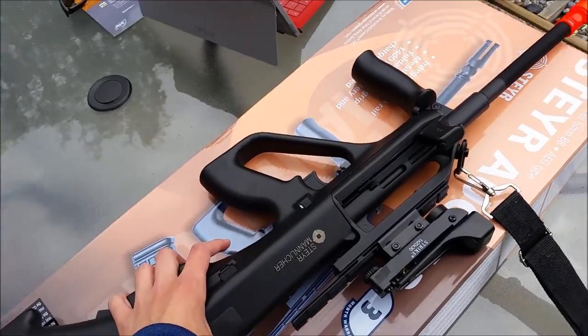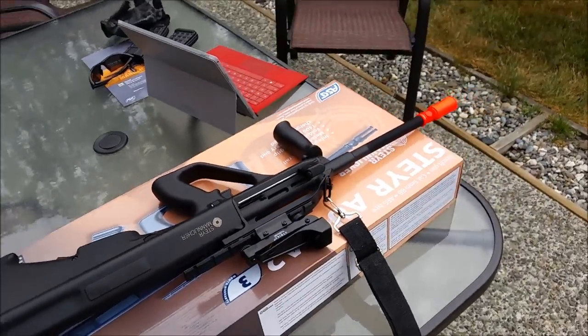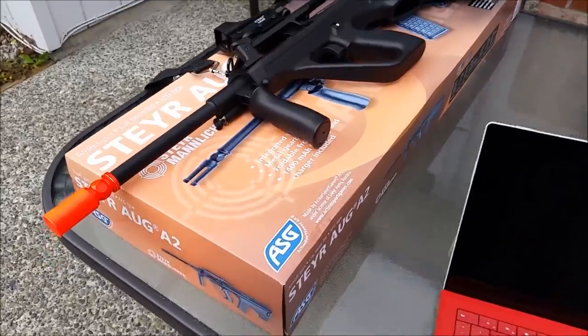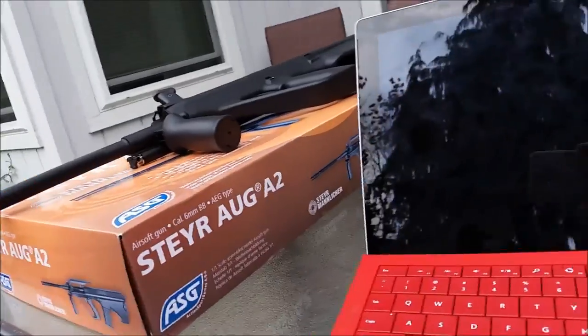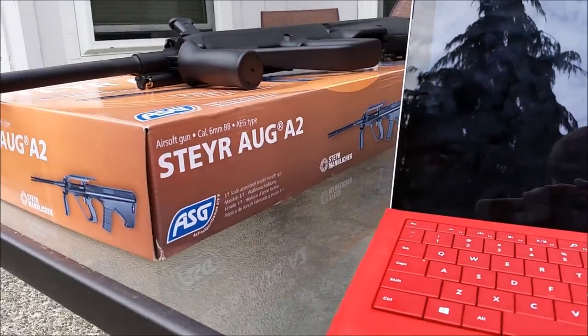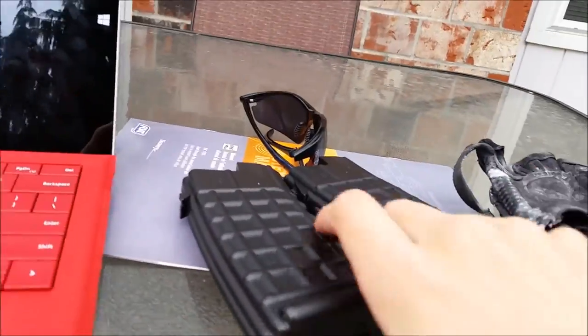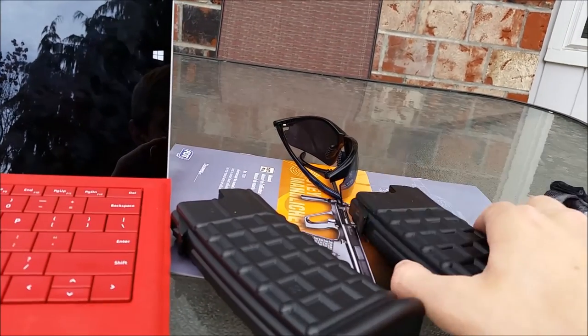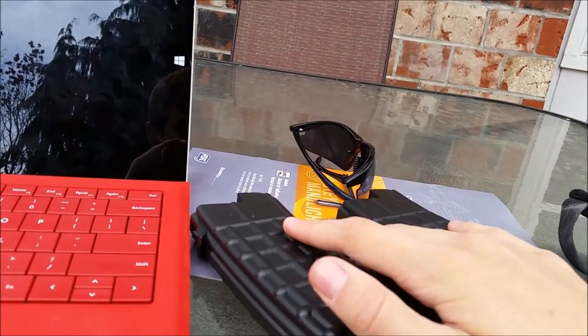So this is the Discovery Line brand weapon. They describe themselves everywhere I see as contributing to people like me who are beginners or people who are on a budget. What I have here are two magazines filled to the brim with 0.20g six-millimeter BBs.